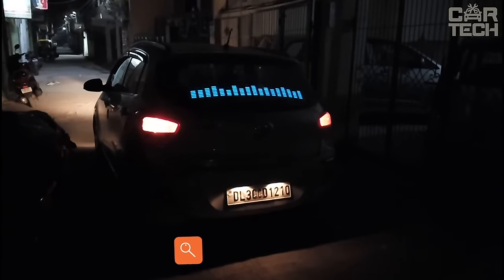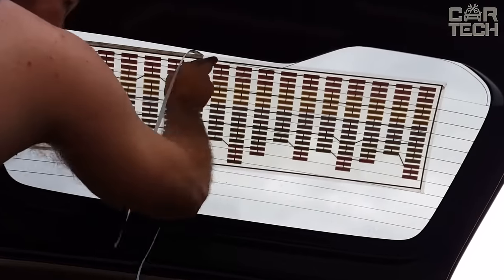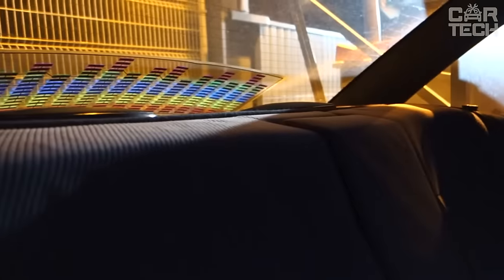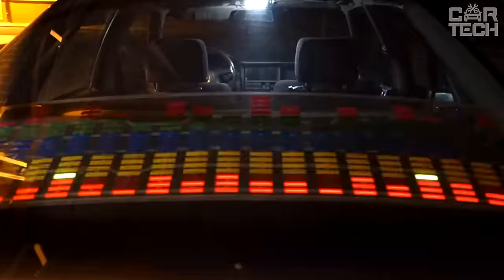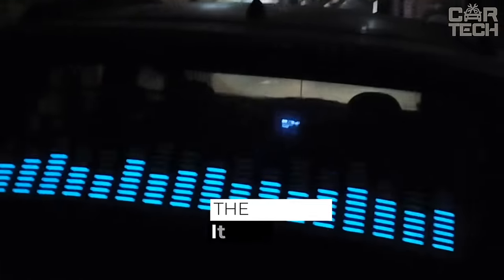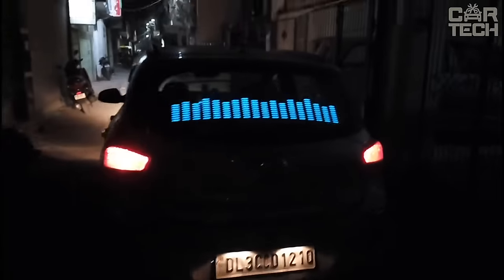If you want your rear window to dance to the rhythm of the music playing in the cabin, this equalizer is for you. The equalizer is a sheet of adhesive tape with LEDs sealed in it. The control unit reads the sound of music and translates it into equalizer movements. It works through the cigarette lighter from 12 volts. The color of the backlight is blue. The size is 45 by 11.6 centimeters. The seller's stated service life is 2,000 hours.